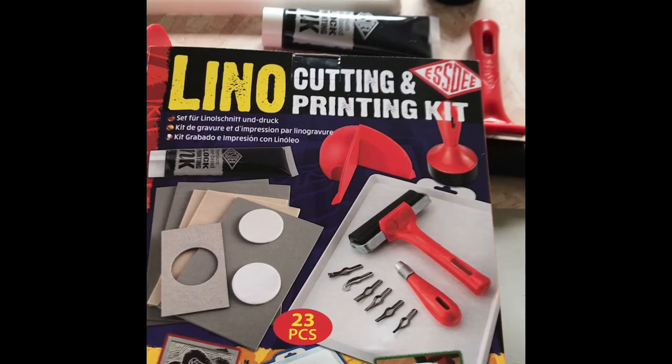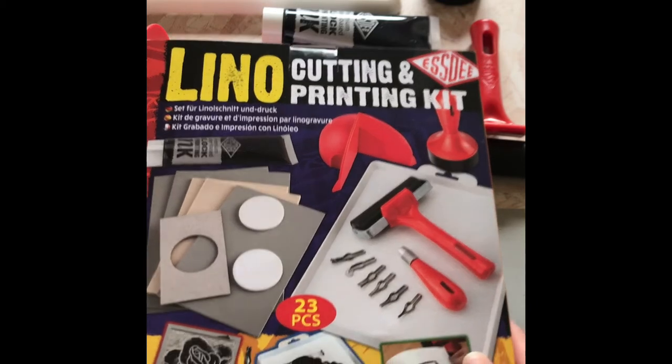It's a 23-piece kit which we sell for £25, which is an absolute bargain. I'll show you all the little pieces we have inside it.